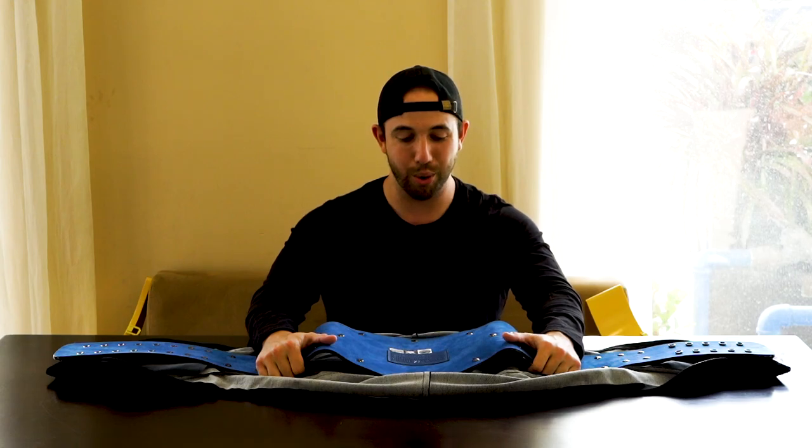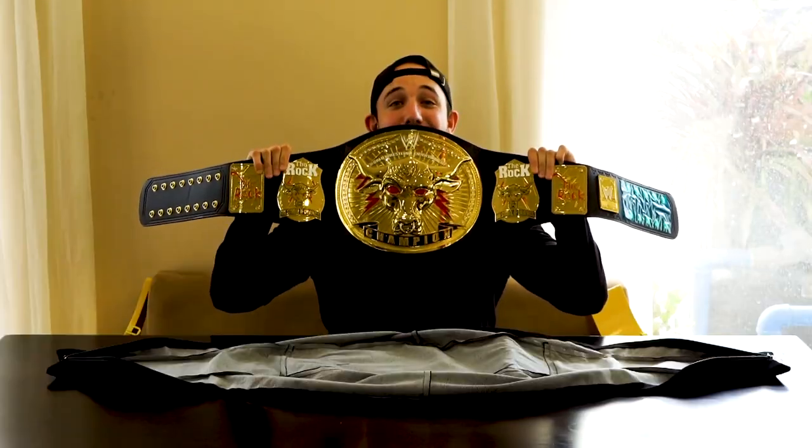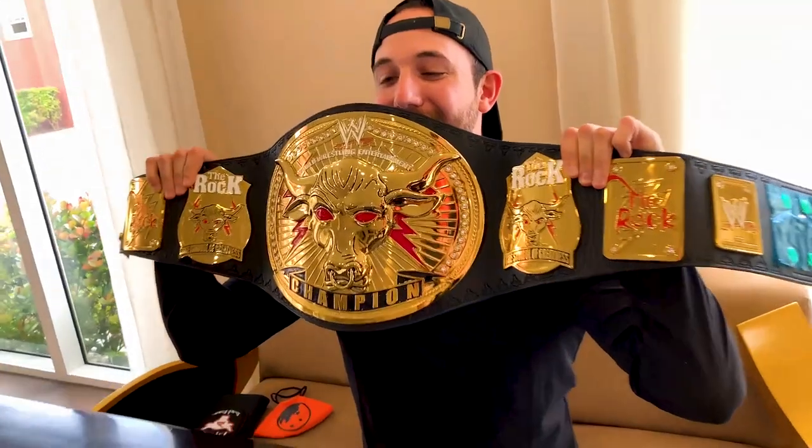I'm gonna flip it in front of the camera right now for you guys — this is how it's gonna go down. You ready man? You ready for this? Three... two... one — oh my! This was a heavy one, but wow, you can already see just the detail of this plate.